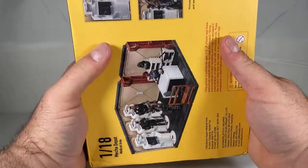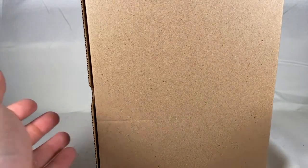Zorpox, what's going on bud? Hello hello. Alright, so what we're gonna do is review what's in this box.